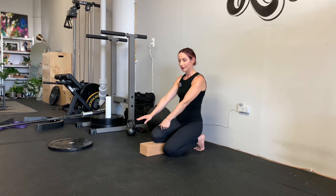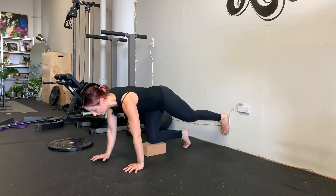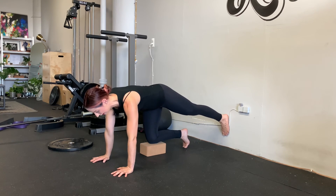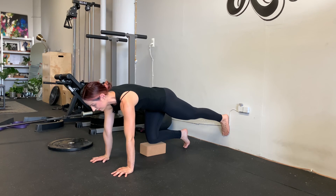To recap: tabletop position, one knee on a yoga block, other leg totally straight pushing into the wall. Take your left hip, rotate it down, pack the shoulders, inhale, exhale.